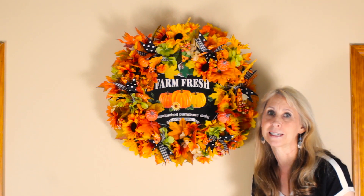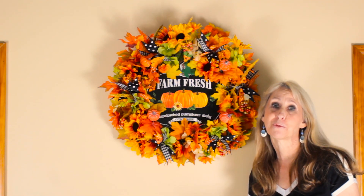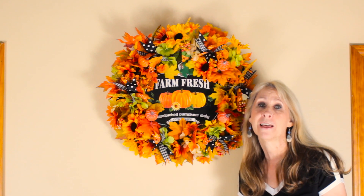I made my wreath with most of the supplies from the Dollar Tree, however I did thrift a grapevine wreath for a dollar as the base, and I purchased the ribbons at Michael's. It was super easy and inexpensive to make. Dollar Tree has so many beautiful fall signs you can interchange with this wreath. If you haven't subscribed yet, click that little red subscribe button and hit the notification bell so you're notified every time I upload.